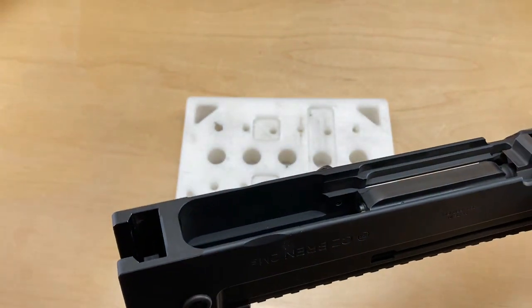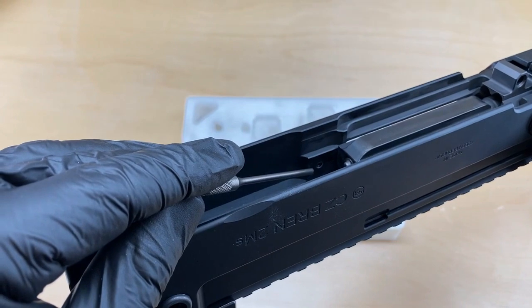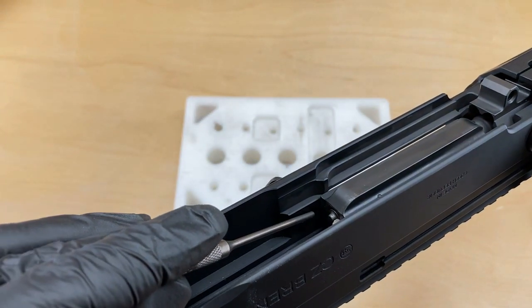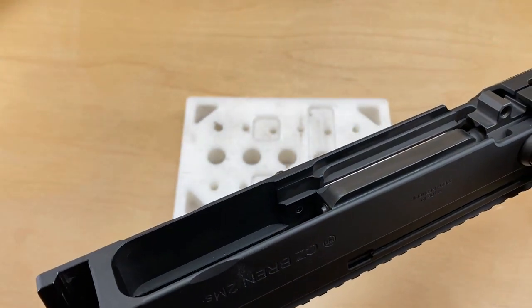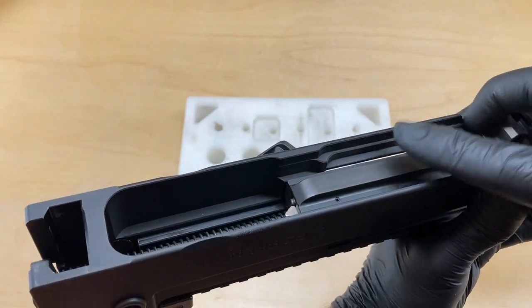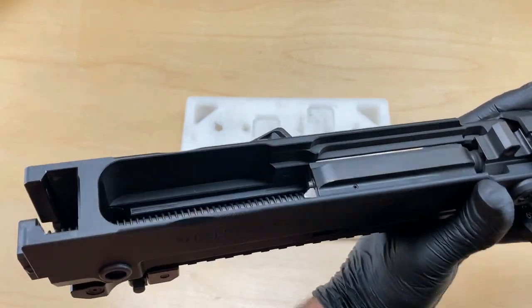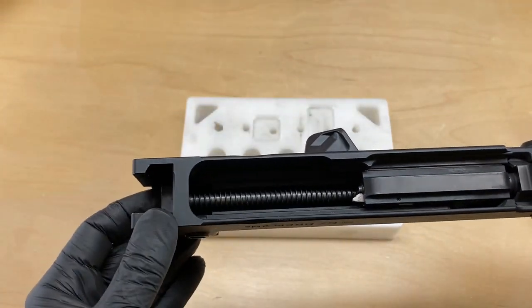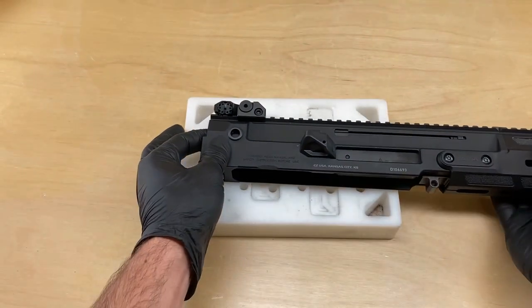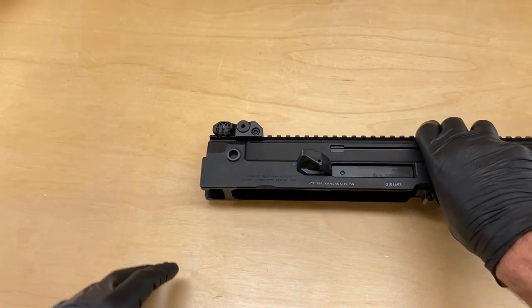You should be able to see it here. Our pin is now visible in the upper receiver, but not protruding past the surface. Before we go any further, go ahead and slide your bolt back and confirm the bolt clears that three millimeter roll pin. So with the shell deflector installed, let's go ahead and finish up the installation with the rest of the stock.